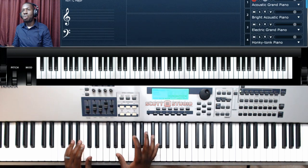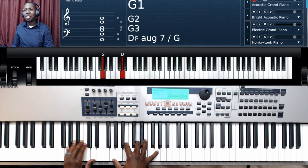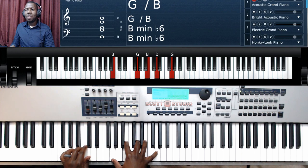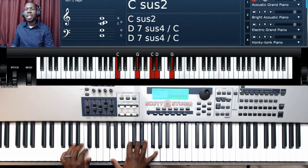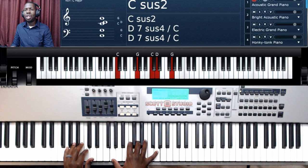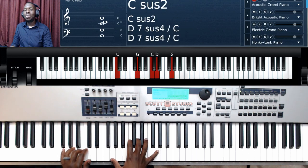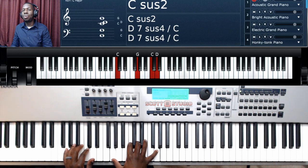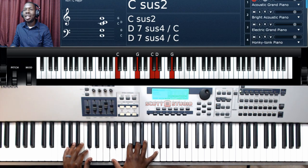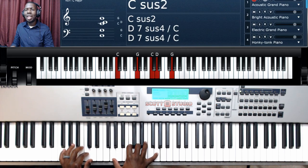Now I'm going to do those verses one more time and sing along with them. G major — 'worthy of every song we could ever sing' — going to G with B in the bass — 'worthy of all the praises we could ever bring' — back to G major — 'worthy of every breath we could ever breathe, we live for you' — G with B in the bass — 'we live for you.' Verse 2: G major — 'Jesus the name above every other name' — G with B in the bass — 'Jesus the only one who could ever say... we live for you, we live for you.'